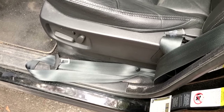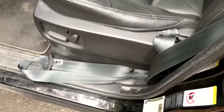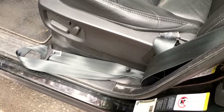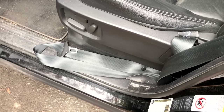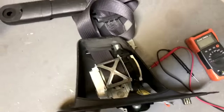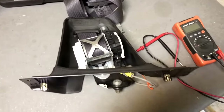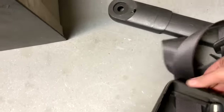Seat belts that are locked or jammed after an accident — I'll go ahead and remove this, then meet you in the shop in my little garage once I get it out and we'll go through the process. So got the seat belt out. Going over the steps on how to get this thing back to work. As you can see, it's still locked and not retracting.